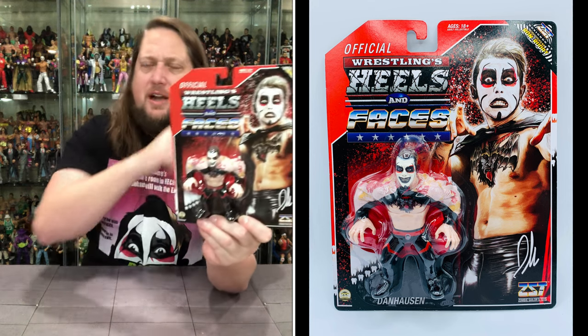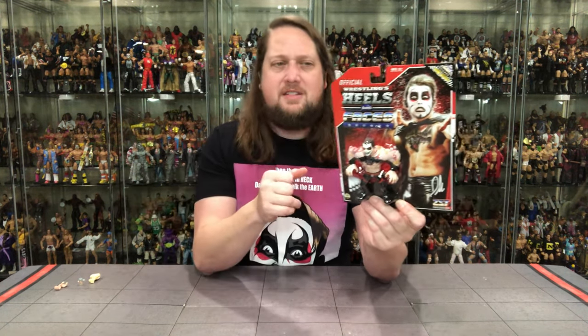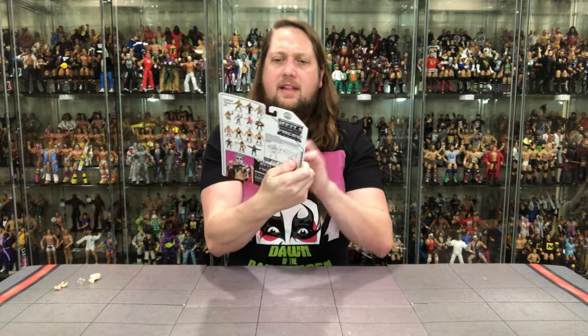Now we get to the main event — the retro carded figure. Very similar to Hasbro style, with a beautiful old-school Danhausen glamour shot. Heels and Faces, Official Wrestling, ages 18 and up — not for kids, folks. Designed by toy legend Ron Rudat. It's very interesting they call out Ron Rudat's name on the packaging; not a lot of designers get that treatment. Most people know him from G.I. Joe, but he did a lot — if not all — of the Hasbro wrestling figures. I saw him not too long ago at the G.I. Joe show.